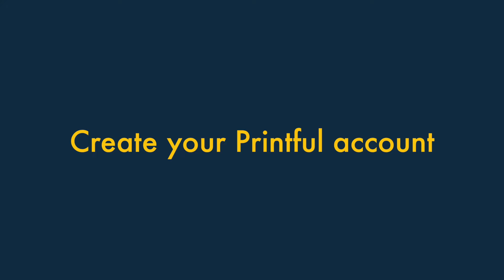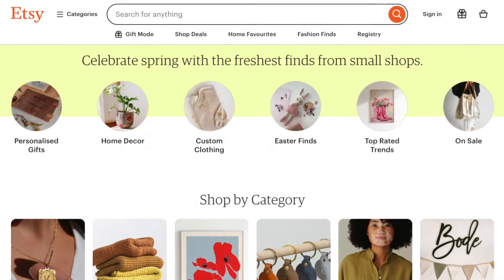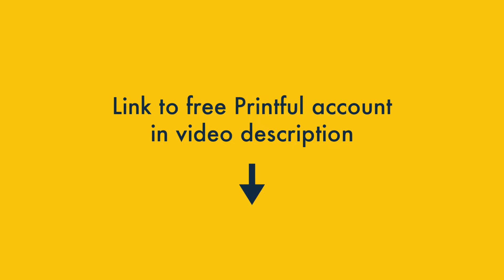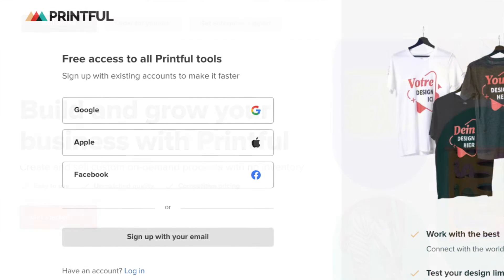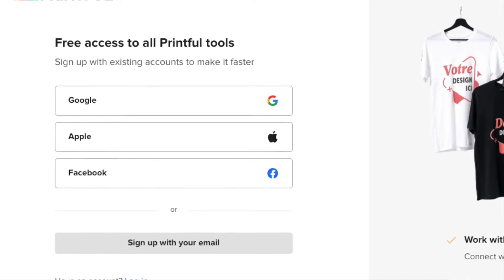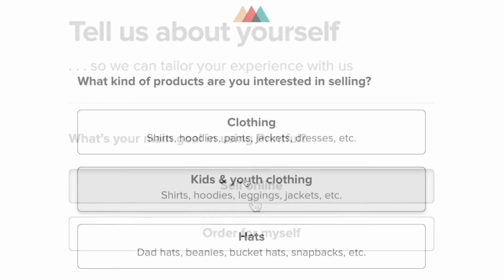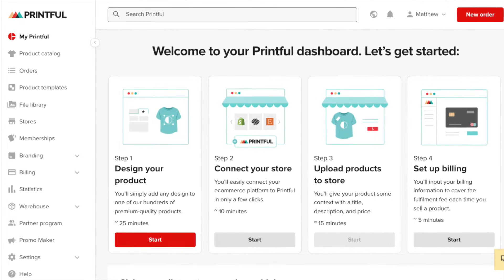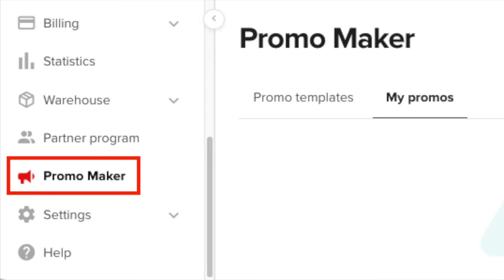Step one: Create your Printful account. Before you can start selling Printful products on Etsy, you'll need an account on both platforms. I've put a link to a free one in the video description. Clicking on this will take you to the Printful sign-up page, where you'll get the option to sign up with your Facebook, Google, Apple, or email account. Once you've signed up, Printful asks you a few onboarding questions about your business and goals. When you've answered these, you'll see your Printful account dashboard, from where you'll be able to manage key tasks like designing products, tracking orders, managing shipping, and creating promotions.